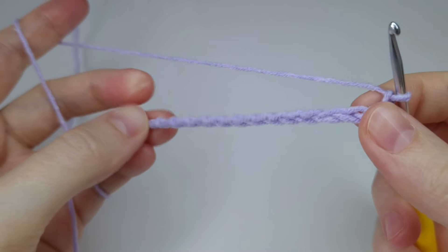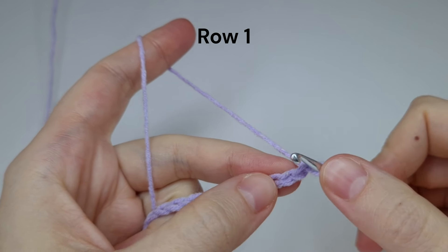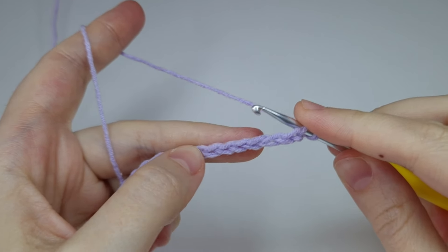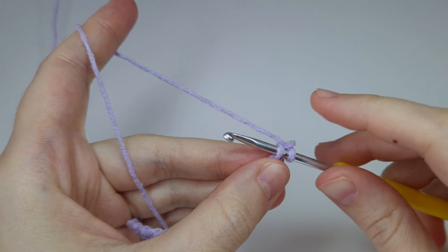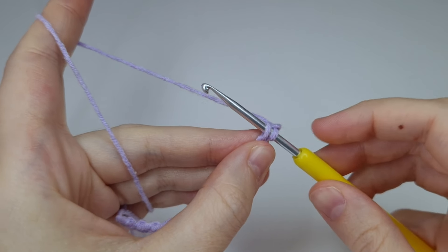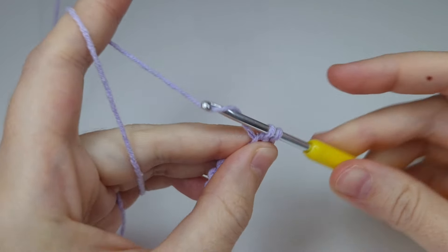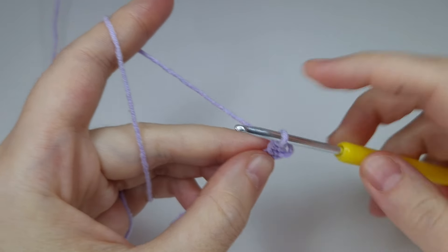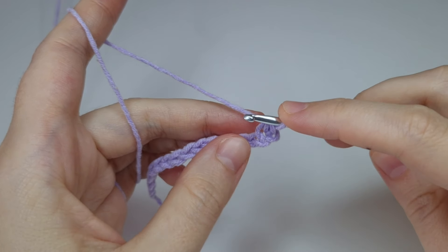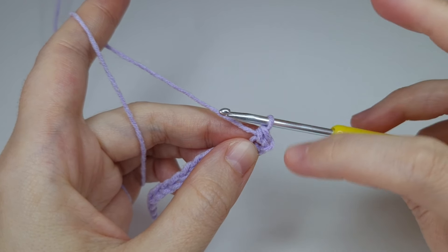Here are my chains. Let's start with row one, starting from the second chain from the hook. On this row we're going to work with single crochets, but instead of the usual yarn over pull through the loop, we're going to go yarn under the hook and pull through, then yarn over pull through both loops. This is called X-shaped single crochet because it has a little more X shape to it than the usual V shape of a regular single crochet.